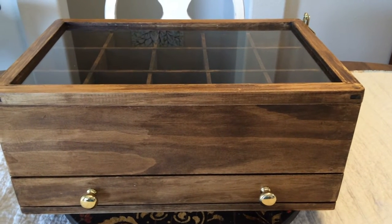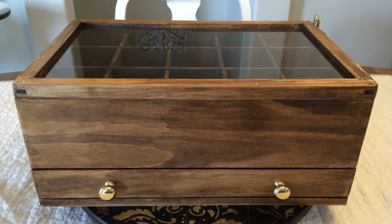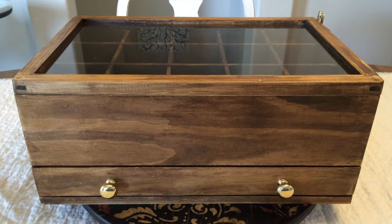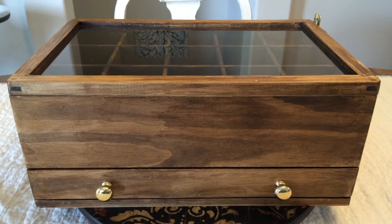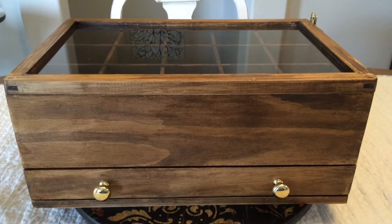Hey guys, this is Brent with Bellman Woodworking Designs and I want to show you another product I recently completed. This is a tie box, or maybe a chest for the size it is. It's about 18 inches long, about 12 inches wide and about 9 inches tall.